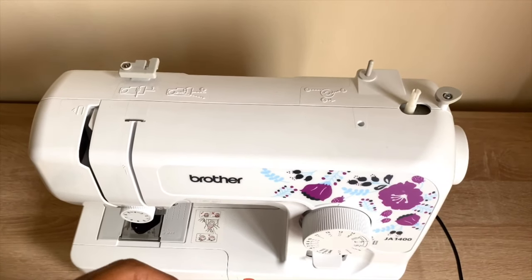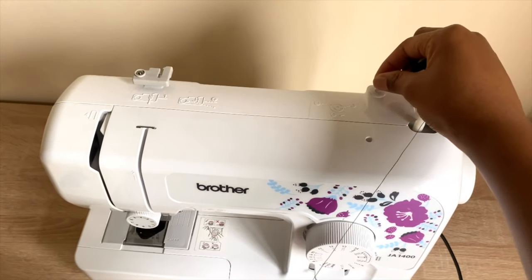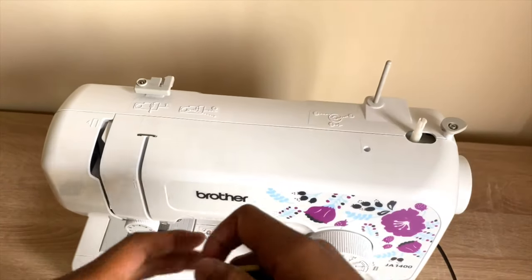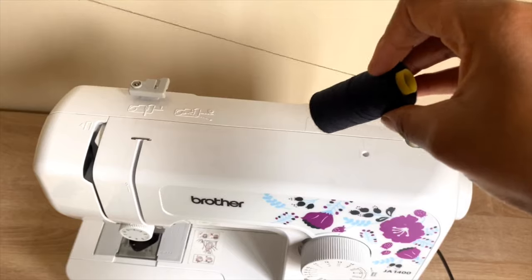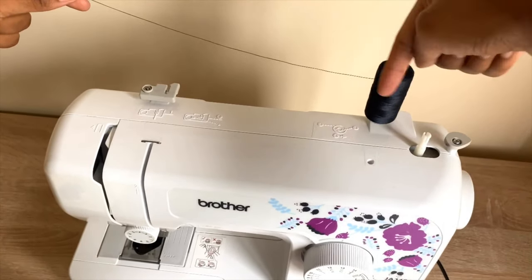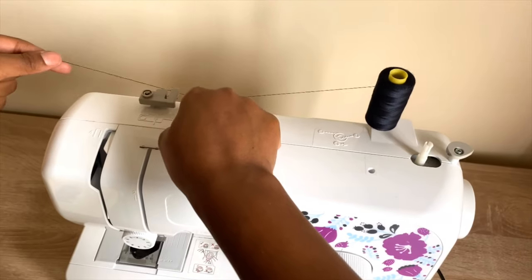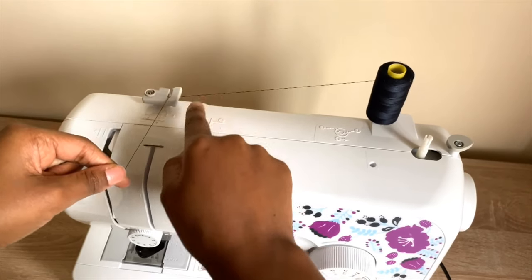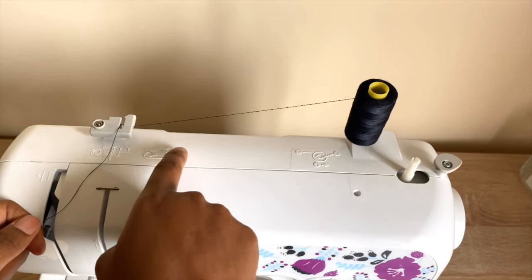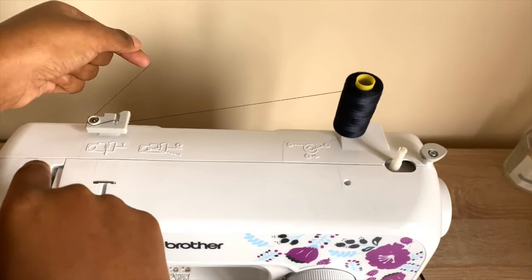Winding a bobbin with this machine is very easy. Pull out the spool pin, making sure it's fully extended. Take your thread and put it on the spool pin, making sure the thread rolls out anti-clockwise. Now you will hook the thread onto the groove — if you're not sure which way is right, there are pictures on the machine you can refer to.